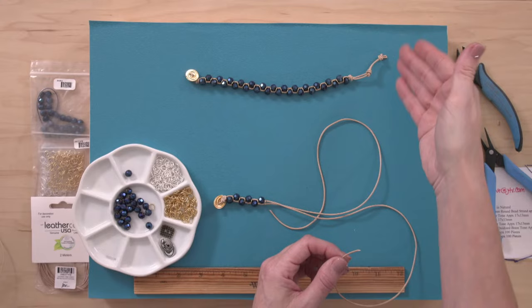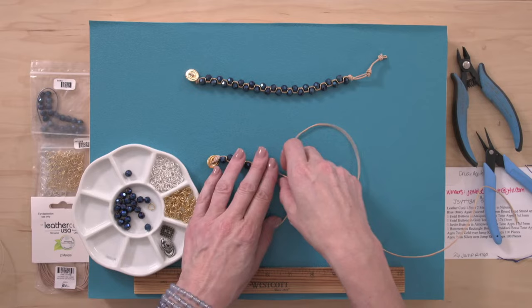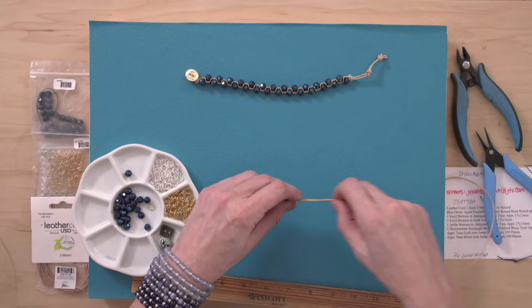This sample bracelet is an 8-inch with a 1-inch extender. What I'm going to make today is a 7.5-inch with a 1-inch extender. And this will help some of you just signing in — if I put a bead on the same leather cord twice in a row, I wouldn't get the same look. You have to make sure every other bead goes on alternating cords.